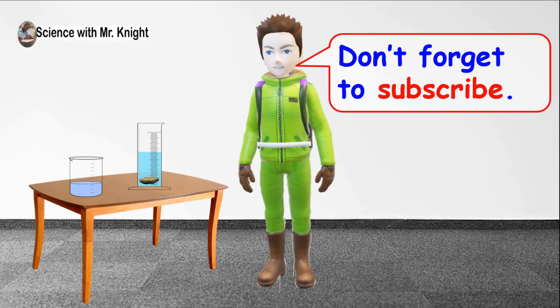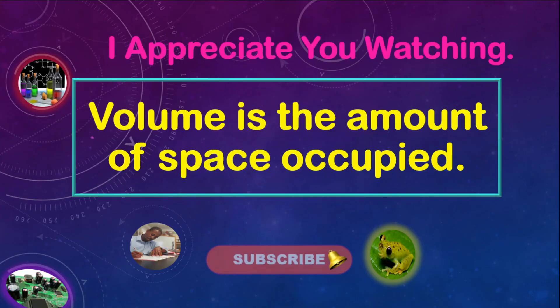Don't forget to subscribe! Remember, volume is the amount of space occupied.